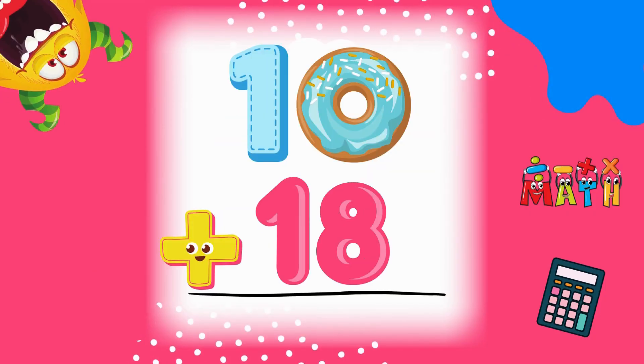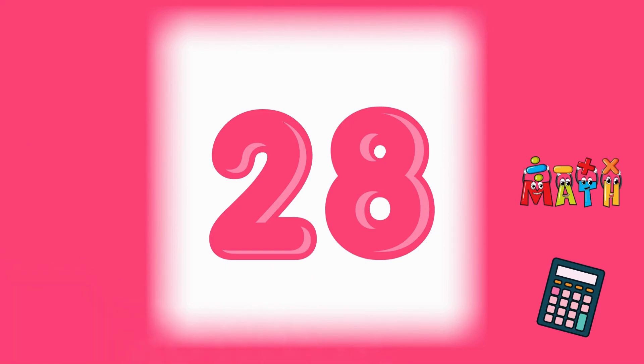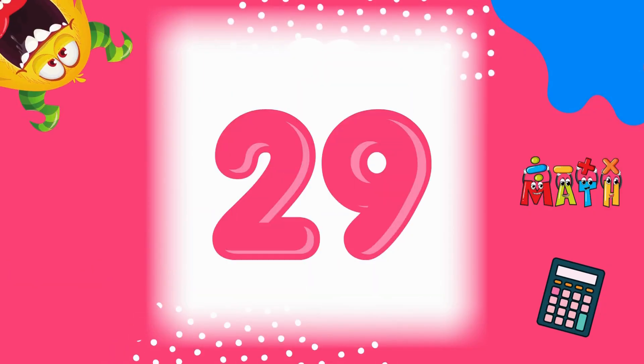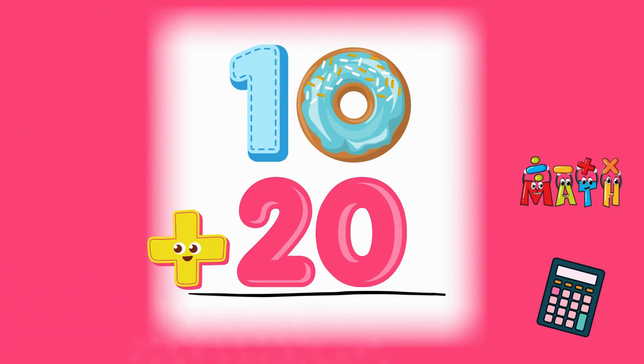10 plus 18 equals 28. Just two more! 10 plus 19 equals 29. One last one! 10 plus 20 equals 30. We did it! Awesome!